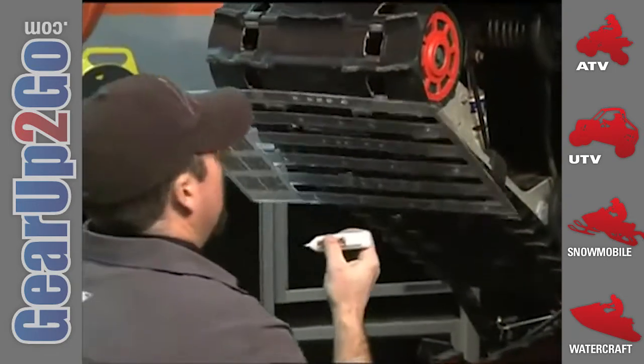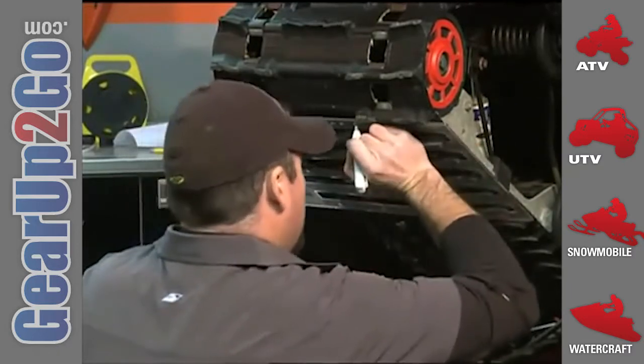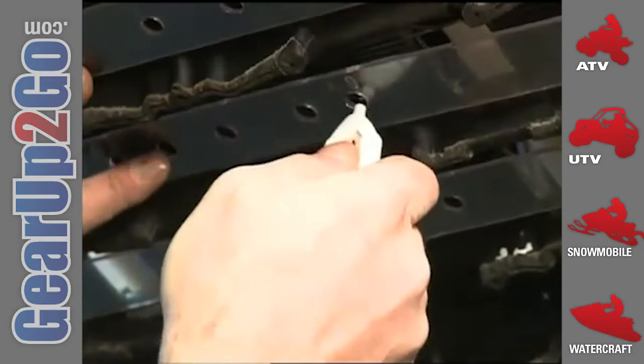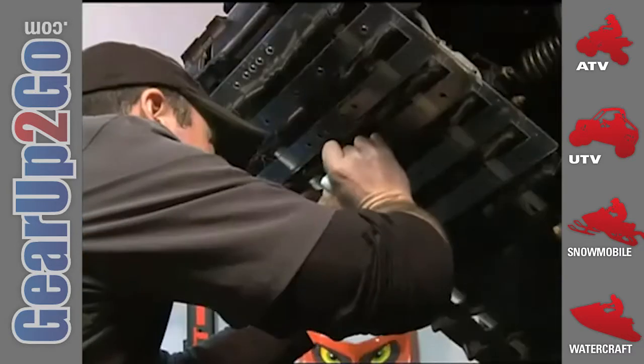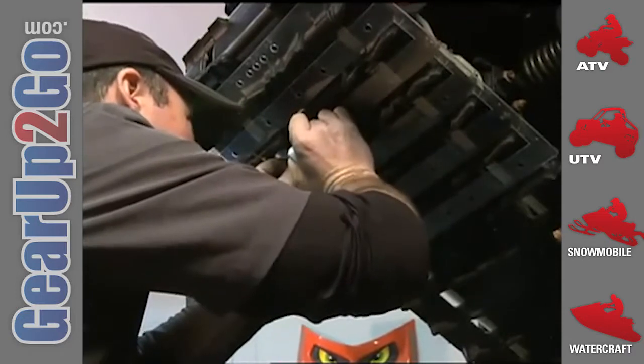I decided to go with a 96-stud pattern and laid that out on the track before I drilled any holes, just to make sure everything works out. A good rule of thumb is one stud per horsepower, and with around 110 ponies on the 600, 96 seemed good enough for me. Plus, 96 is cheaper than going with a 120 or 144 pattern.